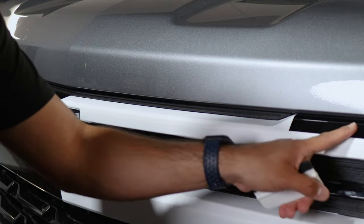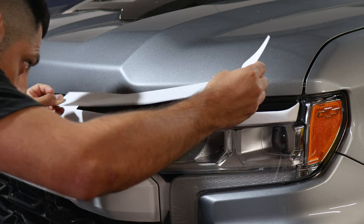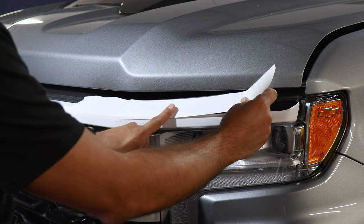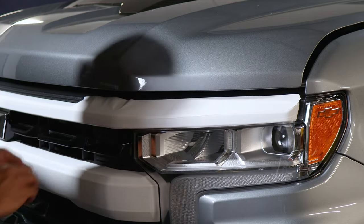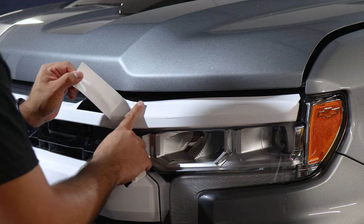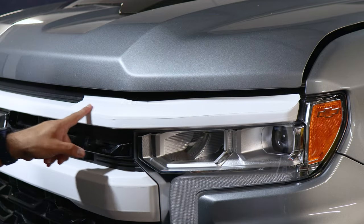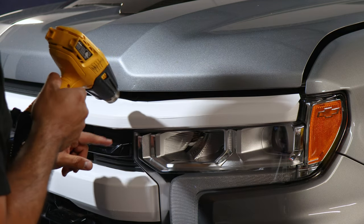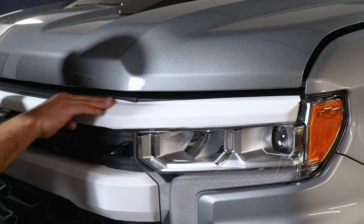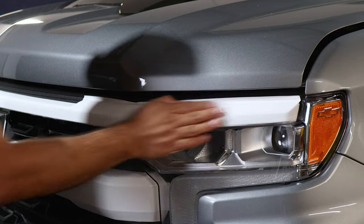Now we move on to the last piece — this whole long section here. Align it where we left off with this panel. You can also lift the hood to make it easier to access this area. Once aligned, lift the film and carefully start aligning it to the rest of the panel. Grab your squeegee and start tacking down the film. If you need to adjust the film, you can always lift it carefully and readjust. Apply heat around the curved area to help it flatten out, let it cool off, and then use your finger to tack it down — it should feel flush. Trim off any excess material on the top layer, then proceed to post heating the whole entire film.